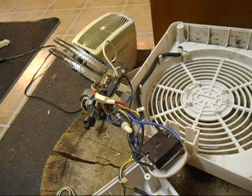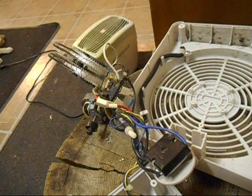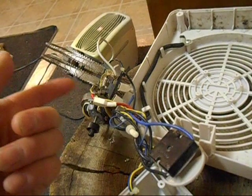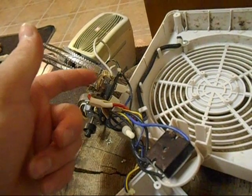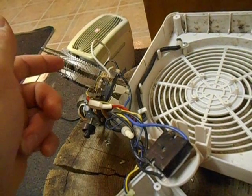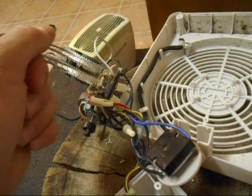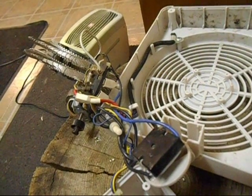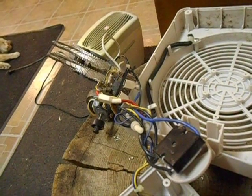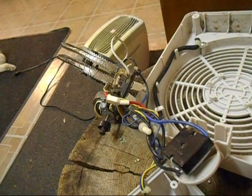I advise you not to do something like this, because bypassing the heat safety fuse compromises the whole safety of the heater. If something in this heater were to short out, or if the heat safety switch got stuck in the closed position and never kicked off the elements, and the fan happened to quit working, it could pose a fire risk and potentially damage your property. That said, if you're just like me and want to do something for fun and resurrect an old dead heater, I guess go ahead.